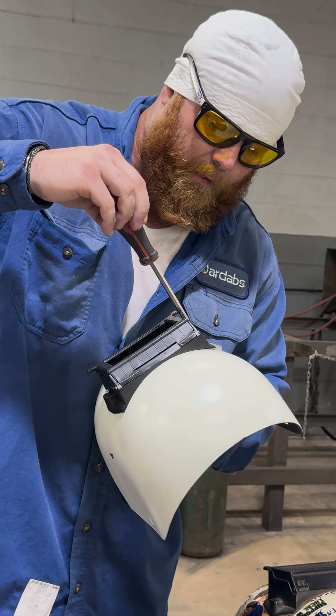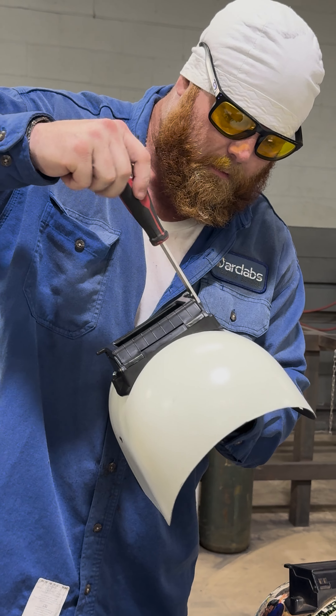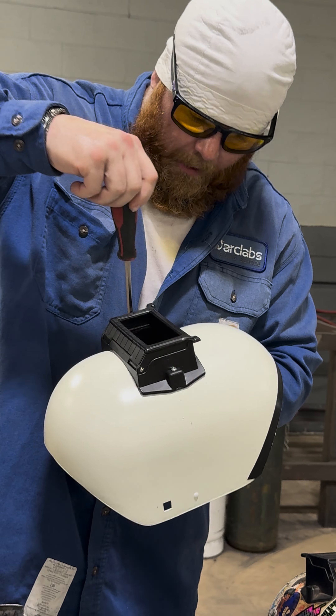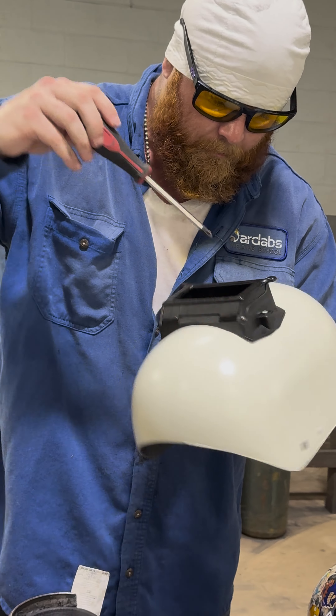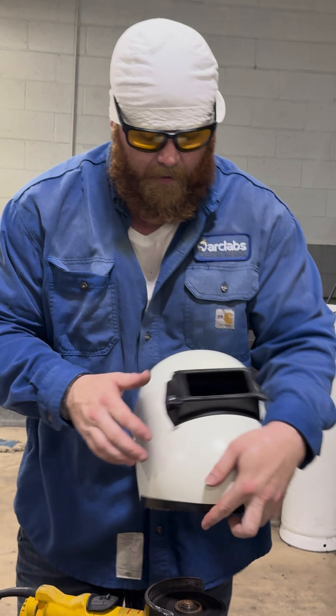Now when you tighten it down, you don't want to tighten one side down — you just want to make it equal. Tighten a little bit, get it snug, tighten the other side. You'll feel that thing pull in. So there you have it — now you've got a nice flip.